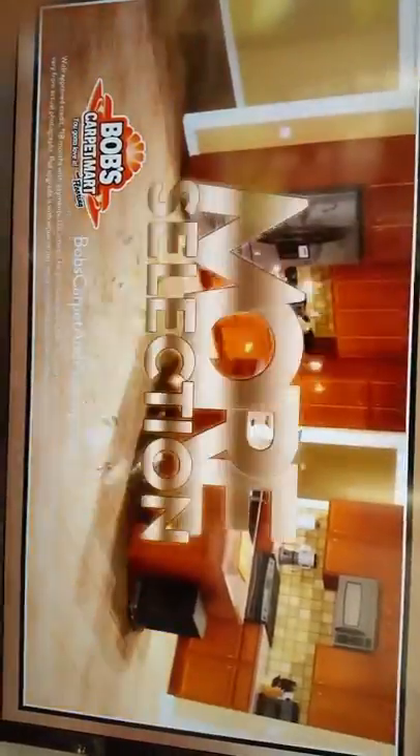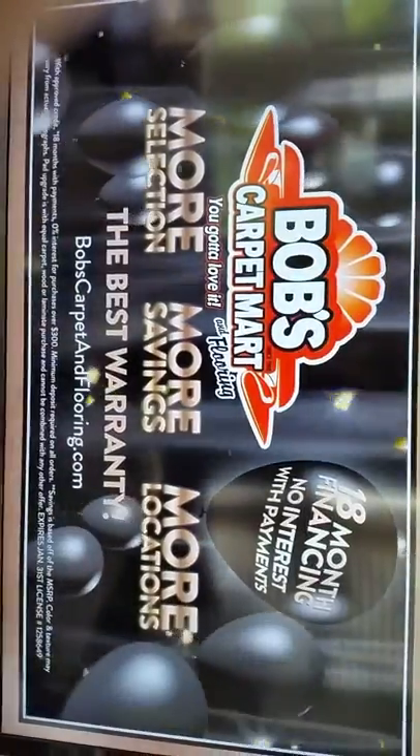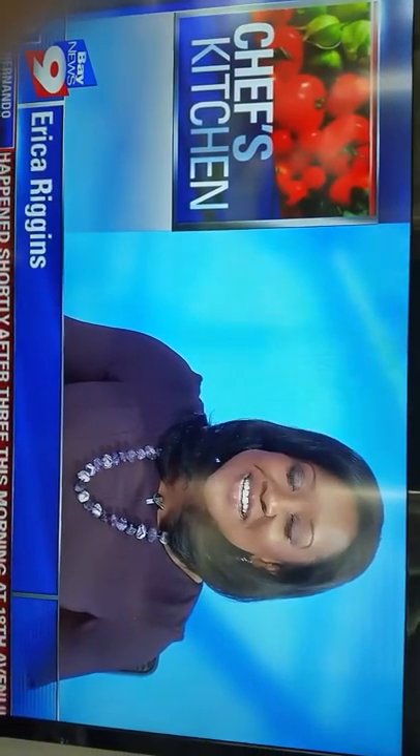Chef's Kitchen is brought to you by Bob's Carpet and Flooring, where you receive more selection, more savings, and more locations. Welcome back to Benny's 9. We just celebrated Independence Day, but we're not done yet. Today we're doing Chef's Kitchen Blue Ribbon All-American Apple Pie. We just love it. Benny's 9's Melissa Eichmann takes us to a family-run restaurant in Clearwater for that story.